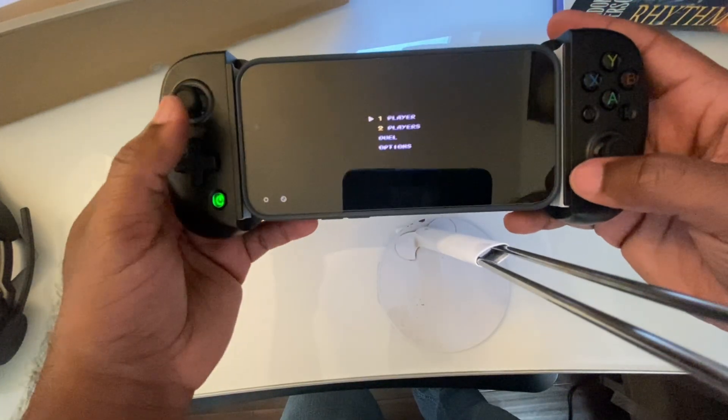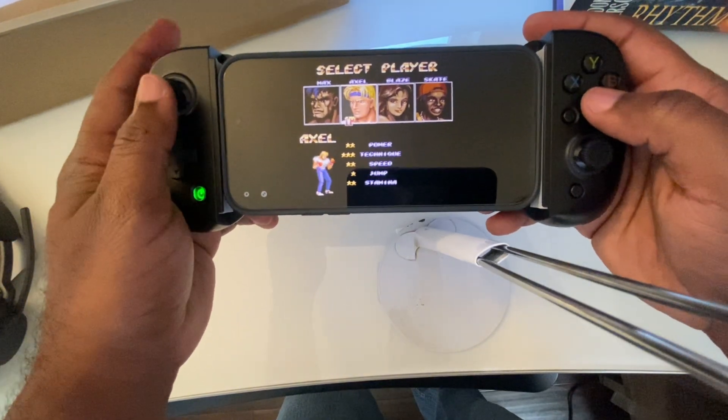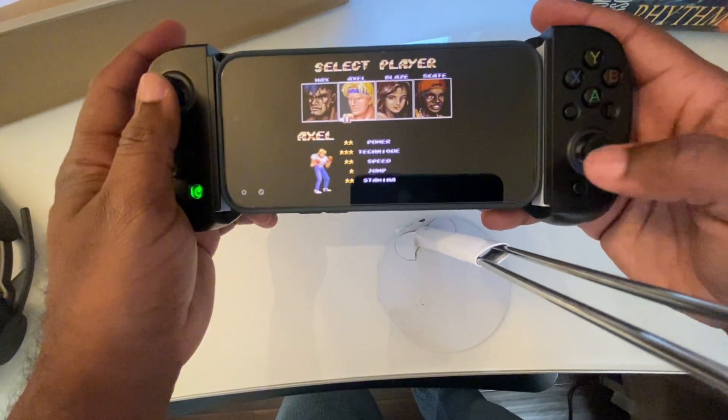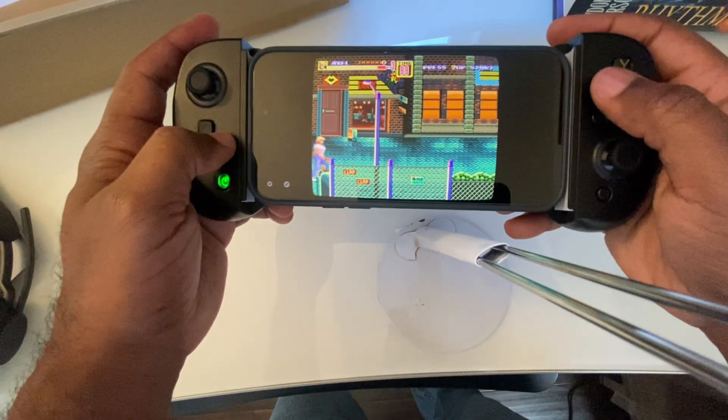Streets of Rage on Mega Drive: classic beat-em-up vibes, punchy audio, and super responsive controls. Whether you're on touch or a controller, it just works. No BIOS files, no pop-up ads, no weird setup steps.